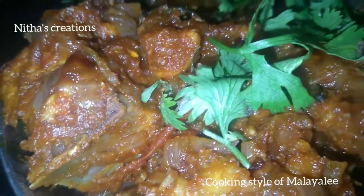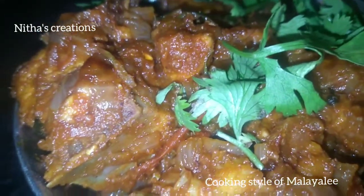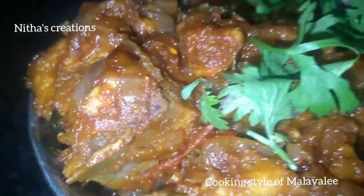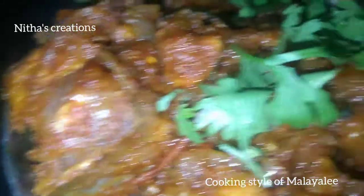Hi friends, everyone! Let's see the chicken roast. Let's try the roast. You can try the roast.